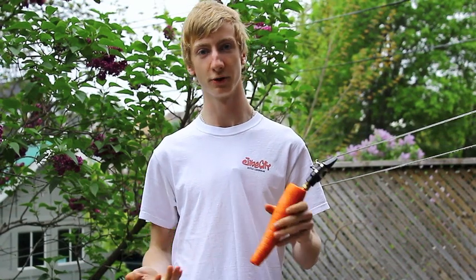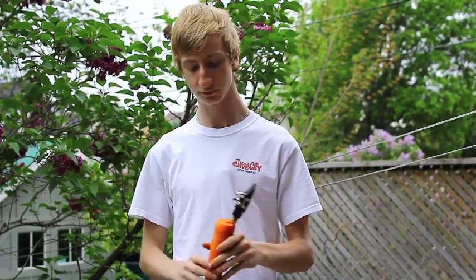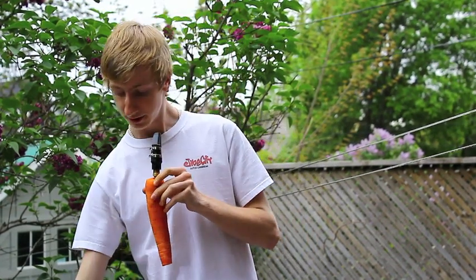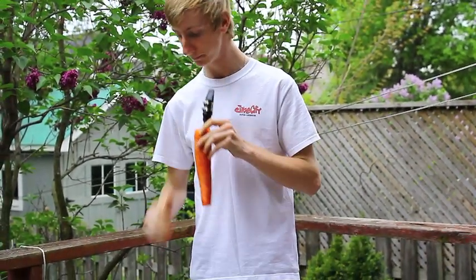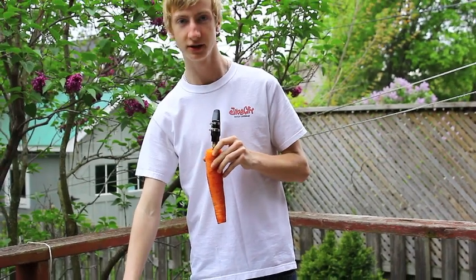Now that we've made the first hole, we want to test out where the note is — is it high? Is it low? So I brought my tuner and we'll see. The tuner says it's playing G.